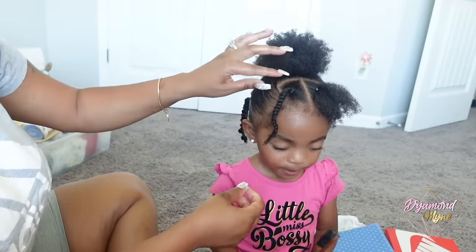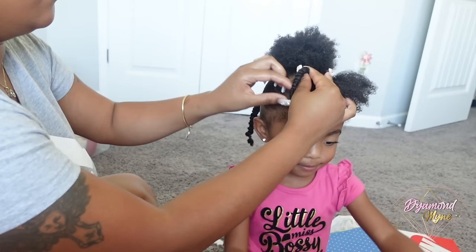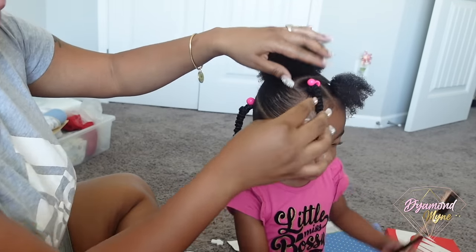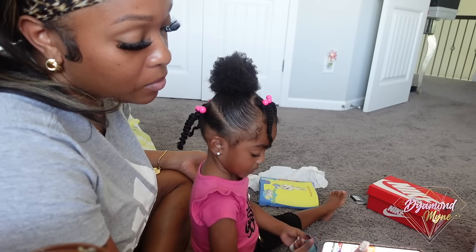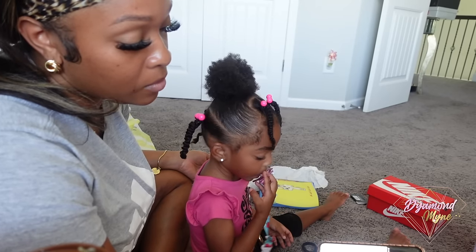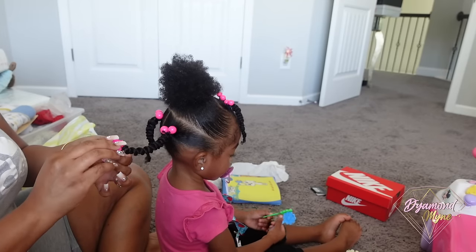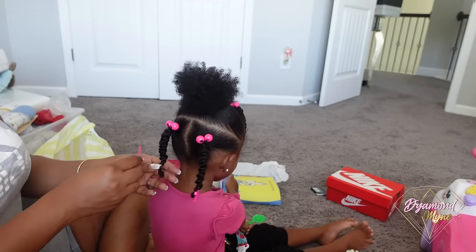Ariana gets her entire life when she is getting her hair done. I'm going to go in again and accessorize the hair — I just love it. I feel like it adds that cute kid hairstyle type of vibe. I added some pink balls to the roots of her hair, and then I'm going to add some pink hair balls to the ends just to protect those ends.